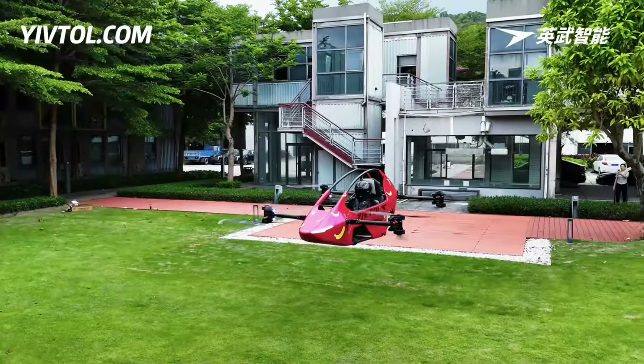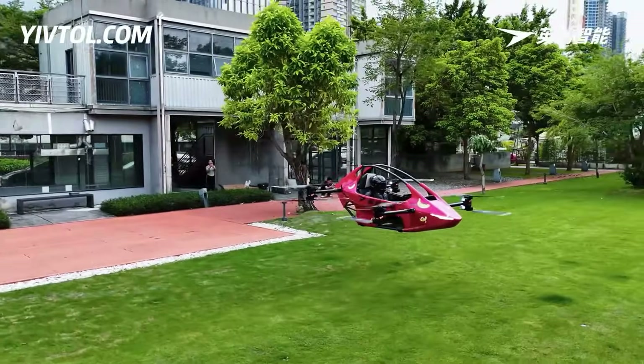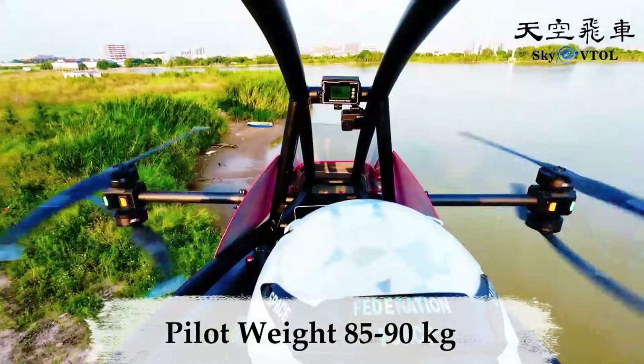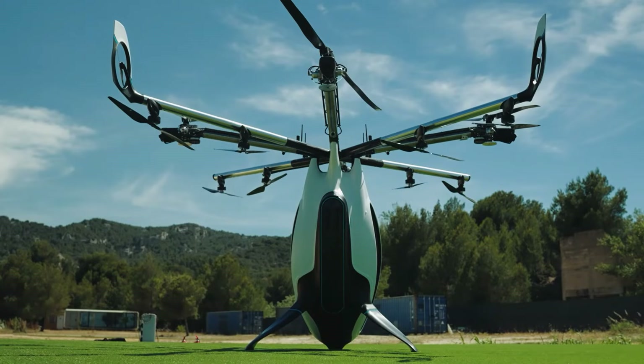The second issue was weight limits. Many viewers, especially in the US, were frustrated by maximum pilot weights typically capped around 85 to 90 kg. For a recreational aircraft meant to be accessible, that felt restrictive. Well, enter the French, with an answer.